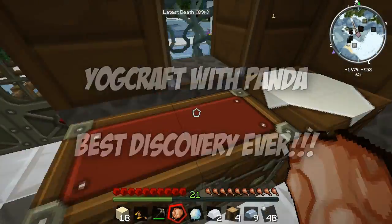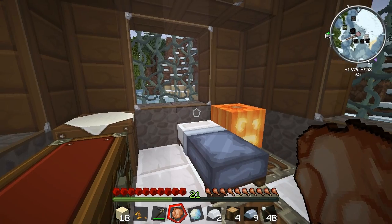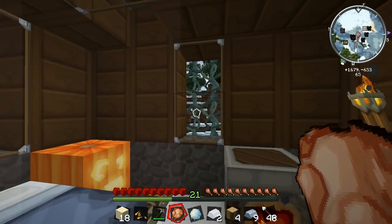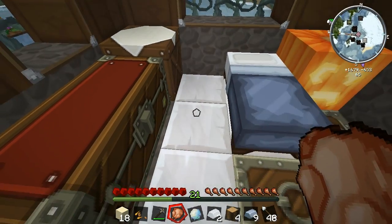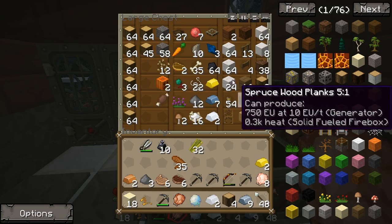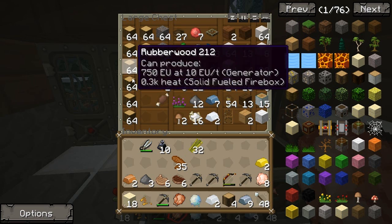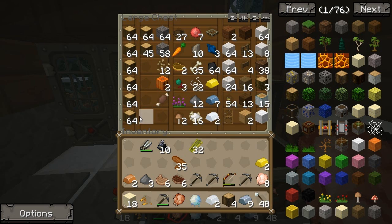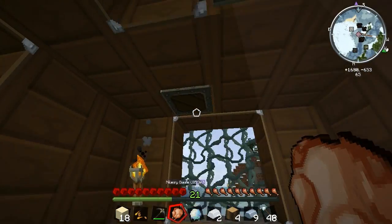Good morning everyone, welcome back to Yogcraft! First thing you'll notice is I've spruced up my house. I've put down these lovely marble bricks, and figured out you can make actual marble bricks too. I went and harvested that entire rubber tree which took an unbelievable amount of time and was so boring, but we've got rubberwood so we're pretty much never ever going to run out of sticks again.